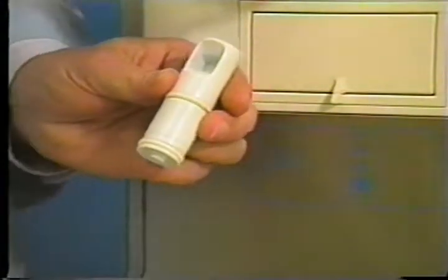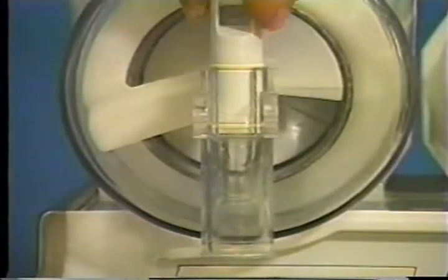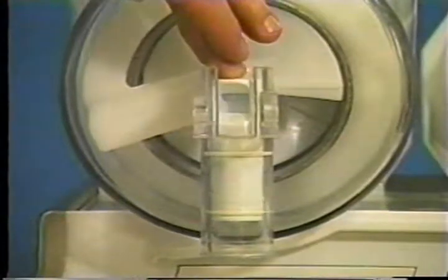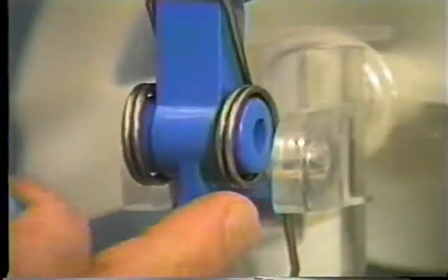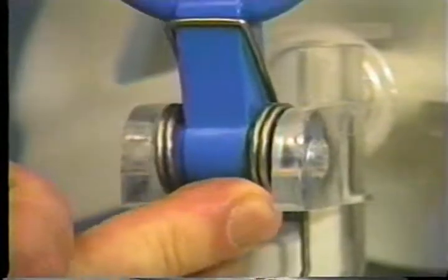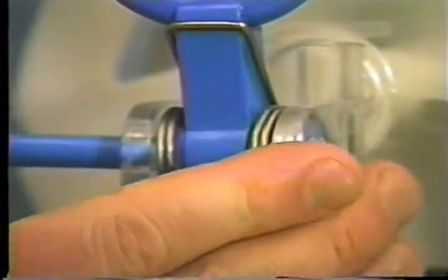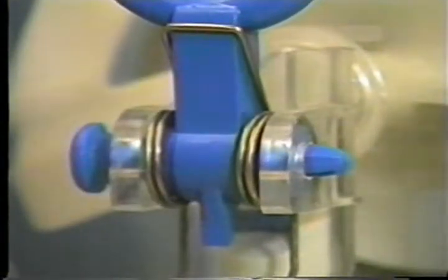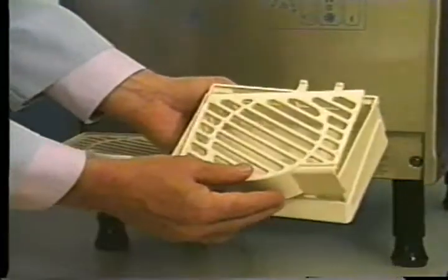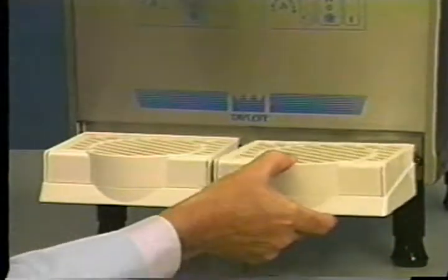Install the O-rings into the grooves of the draw valve and lubricate. Insert the draw valve into the door spout. Place the coil spring in the down position. Slide the prong of the draw handle into the slot of the draw valve. Secure with the pivot pin. Repeat these steps for each bowl. Install the front drip tray and splash shield. Slide the fork of the tray over the metal prong located under the unit.